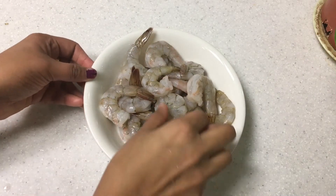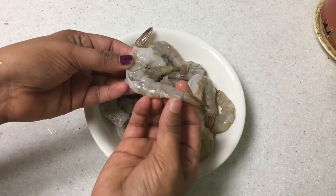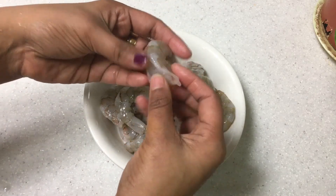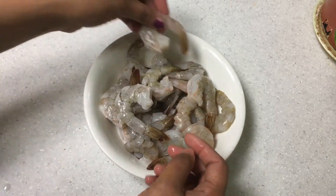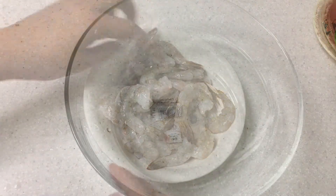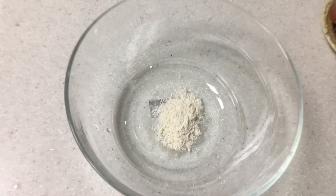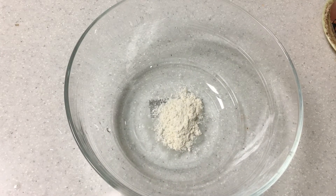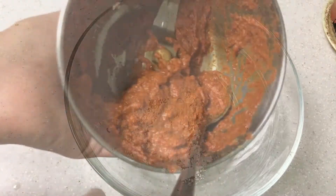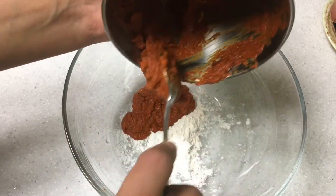I have 500 grams of prawns. I have cleaned them up and kept the tail on to fry. I am going to add 1 teaspoon of all-purpose powder and 1 teaspoon of cornflour, and mix everything with the prawns.